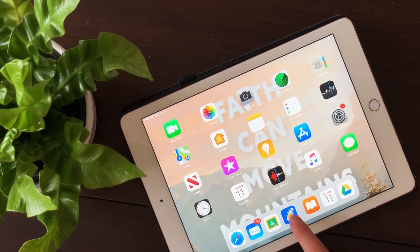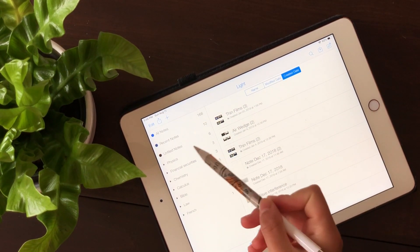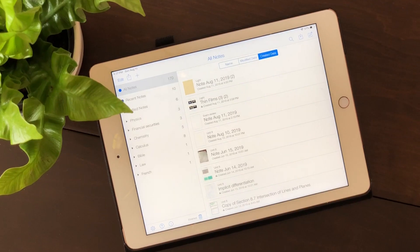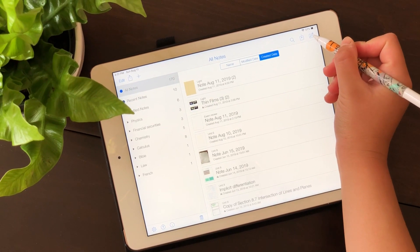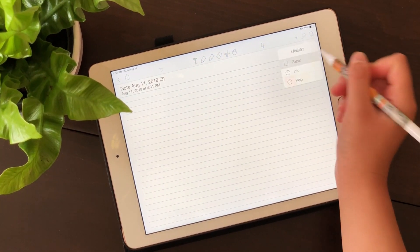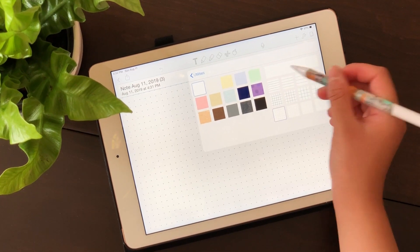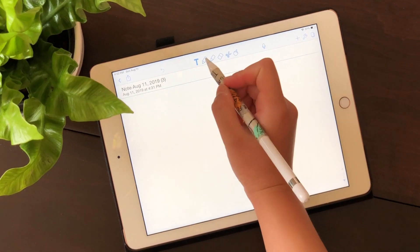The app I use is Notability. When you open it, on the left you have binders organized by subject. To create a note, just click that button, and you can change the paper to various options or change the color. I usually leave it on blank.